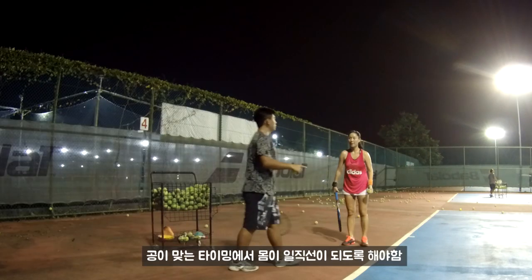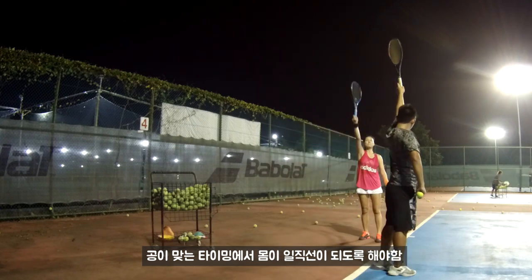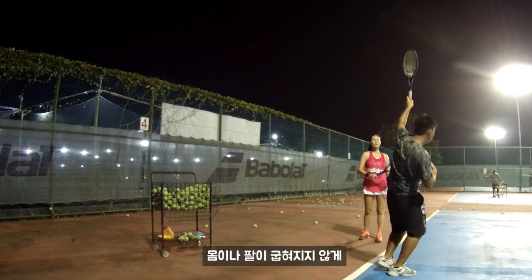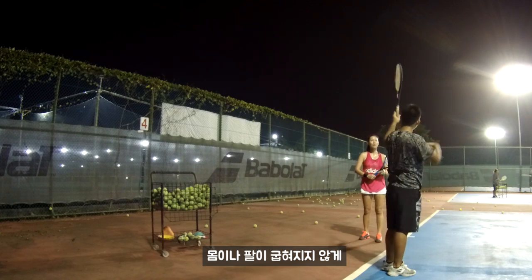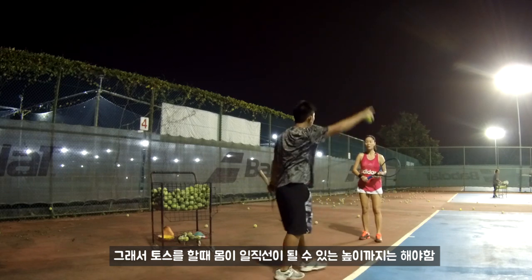Match your timing. When you hit, keep your body straight like this — you cannot have your body bend or your leg bend like this. Keep it all straight. So you need to make sure your ball is high enough.